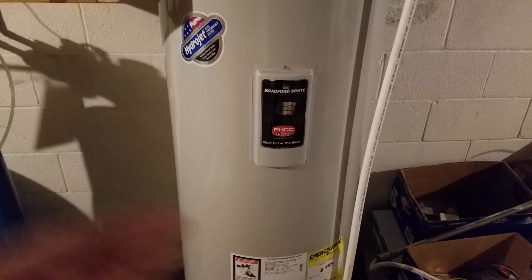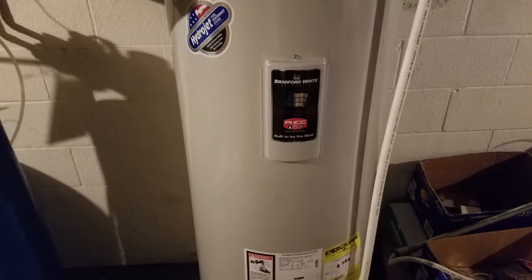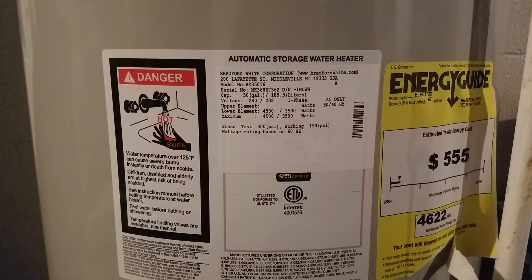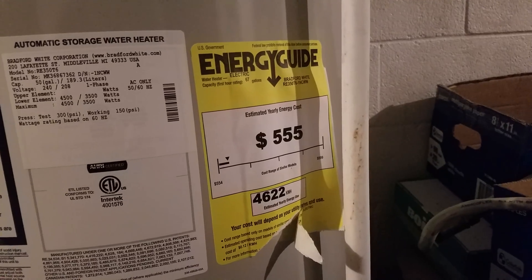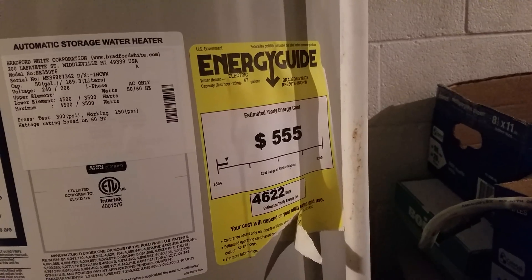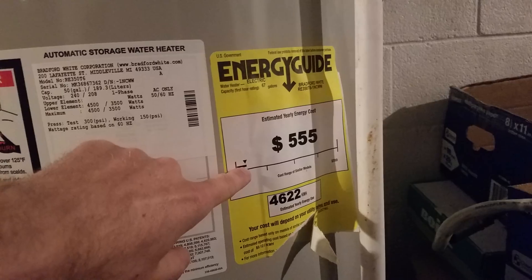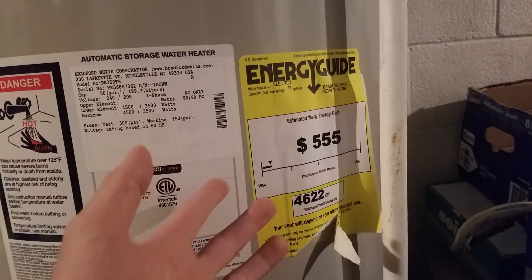Over here on the right is my 50-gallon electric water heater. It's connected directly to the grid, and you can see on the label it runs about 4,500 watts. Hot water currently consumes the most amount of power in my house — the label on the side estimates a yearly cost of $555. I don't know what that's based on.